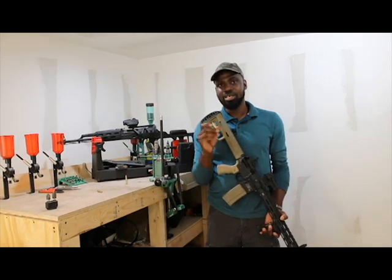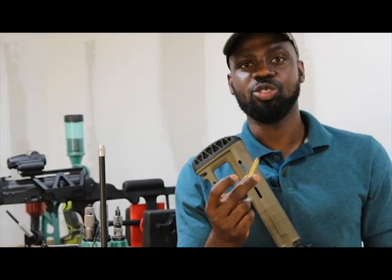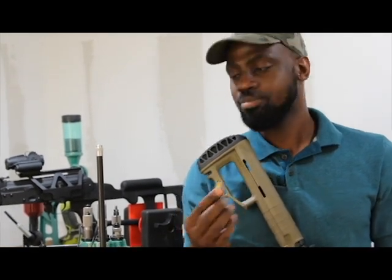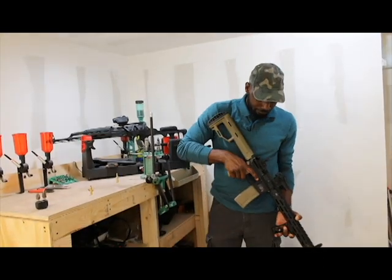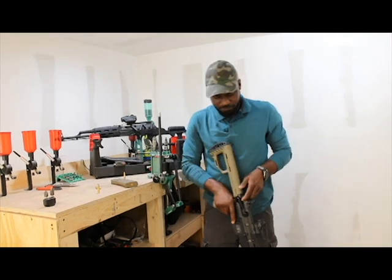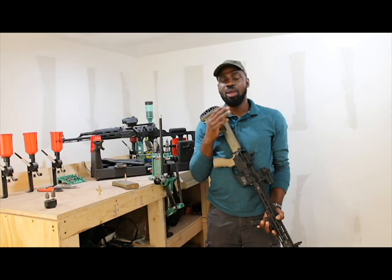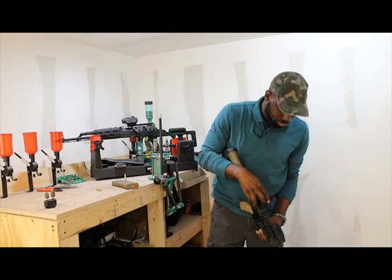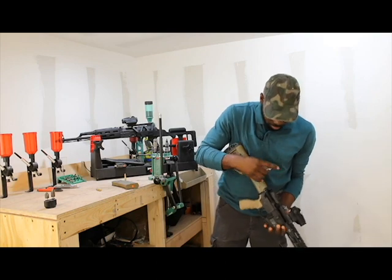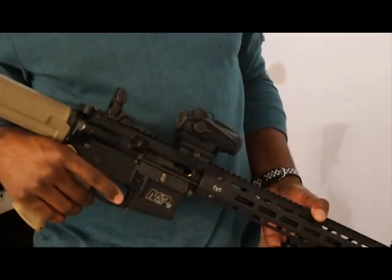I'm going to do a demonstration using a shell, so this will show you exactly what happens to me at the range, just to give you an idea of what it looks like. I'm going to take this time to make the firearm clear. So this is what it looks like when you're at the range and you experience a failure to feed or failure to chamber.